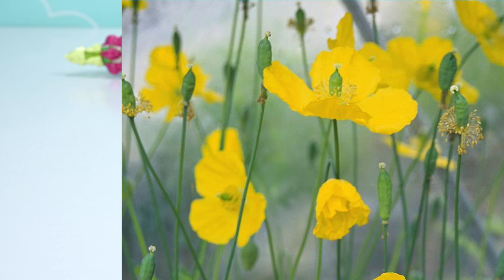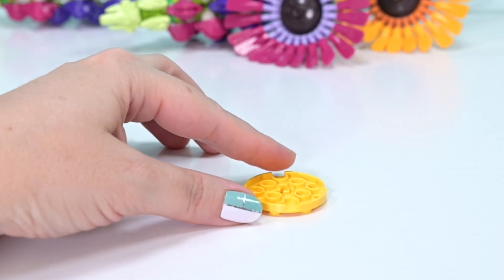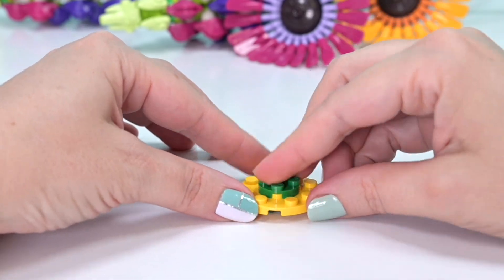Today we are building welsh poppies out of — wait for it — shoulder pads! These are all from the wildflower bouquet, which is just full of exciting and interesting part usage. So let's go, and if you blink you'll miss it — this is a really quick build.